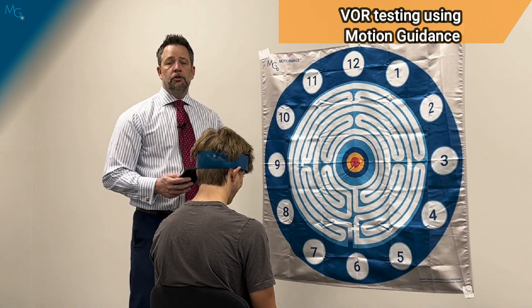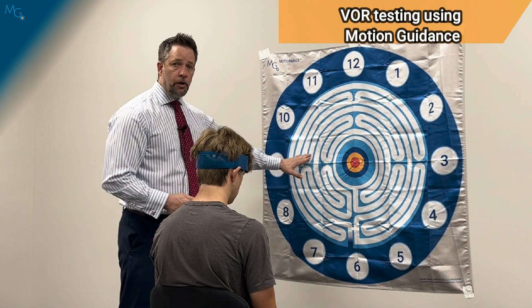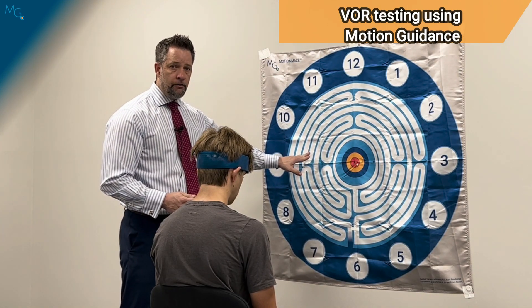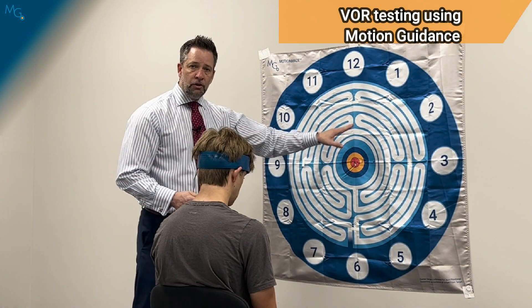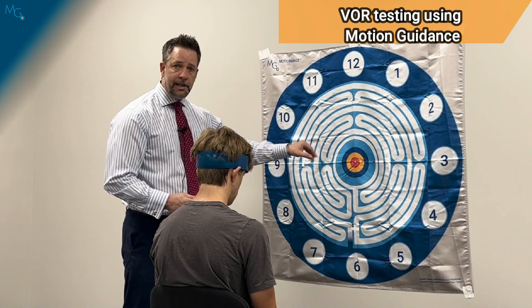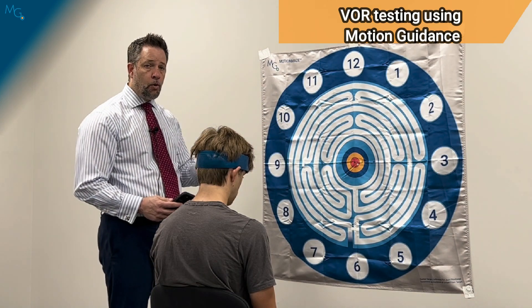This is critical information for you as a practitioner to ensure that the patient is going through full ranges of motion equally and bilaterally during the VOR. This might also give you information about titubation or irregular movements in the plane of the VOR, which could lead you to different styles of treatment or diagnosis.